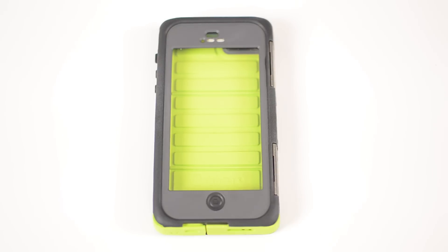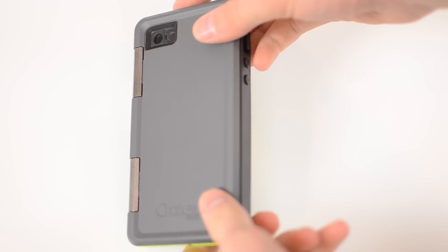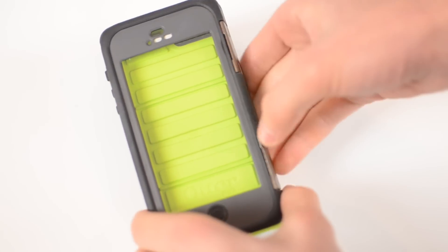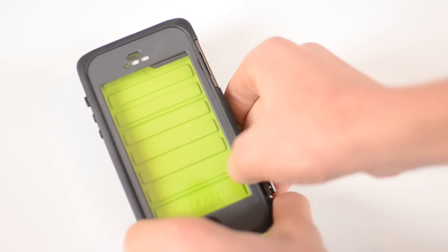OtterBox has been well known for making really protective cases, especially with their Defender series. However, this is stepping it up and adding some new features. The case is mainly made of reinforced plastic as well as silicone and some metal. The case is made of two pieces which makes it very easy to put on and take off of your phone.